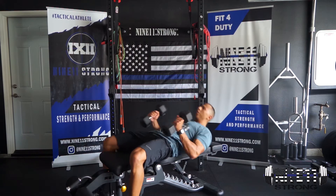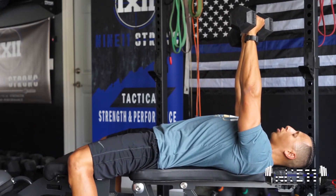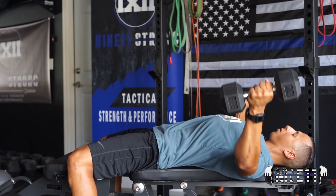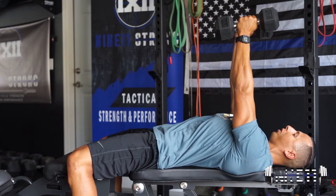Roll back into position, we're going to press straight up. Make sure our feet are planted firm against the ground, we're squeezing our core, we're squeezing our glutes. We're going to rotate palms facing each other and perform a fly here, come back up. As we come up, we're imagining squeezing those biceps together.